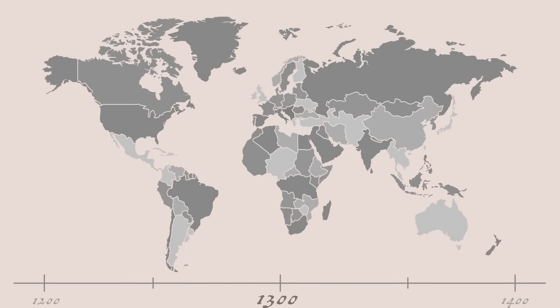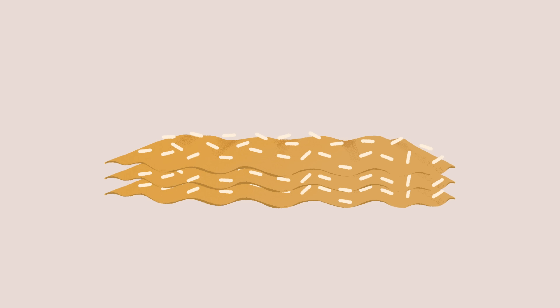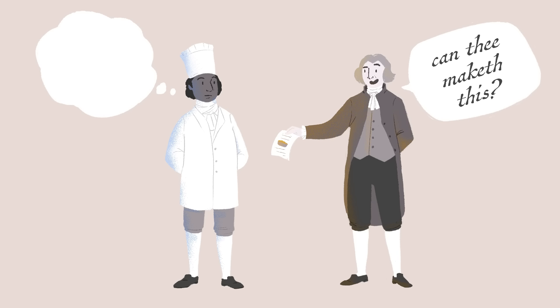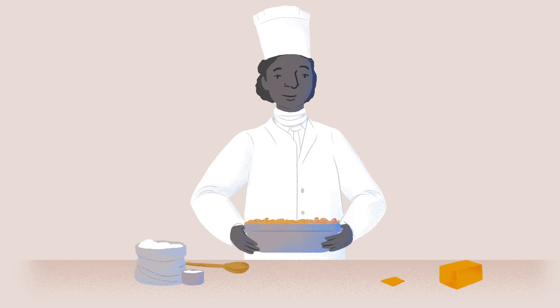Countries across Europe were creating versions of this dish dating back to the Middle Ages. There's even a recipe in a 14th century Italian cookbook for sheet noodles cut into squares and sprinkled with grated cheese. While serving as a diplomat in France, Thomas Jefferson tried the French version and loved it so much he requested that his enslaved chef, James Hemmings, recreate it. Historians believe Hemmings should be given the true credit for bringing this dish to life.